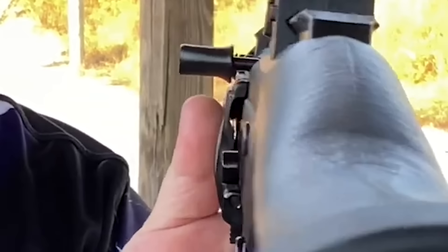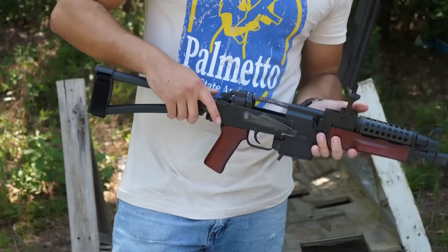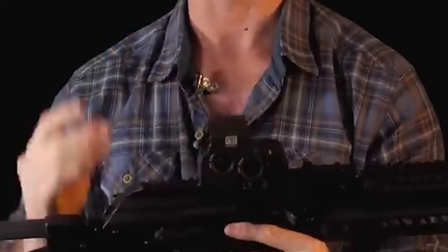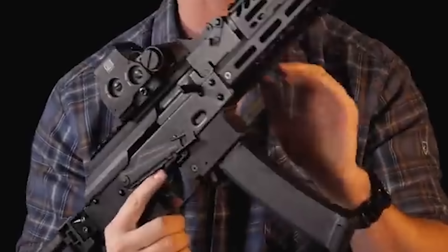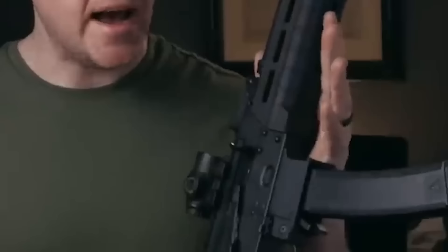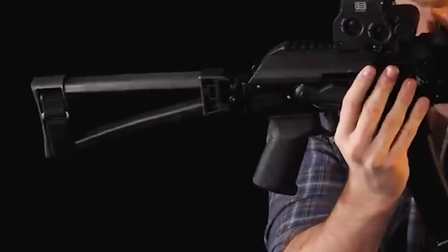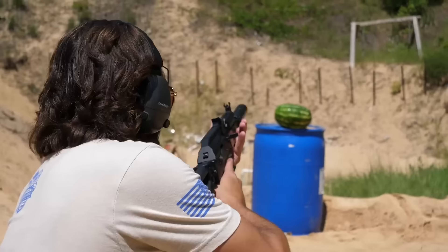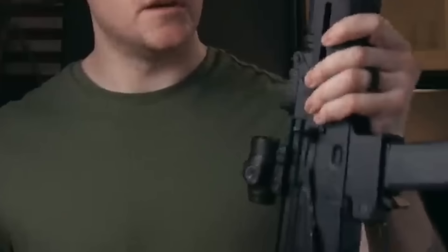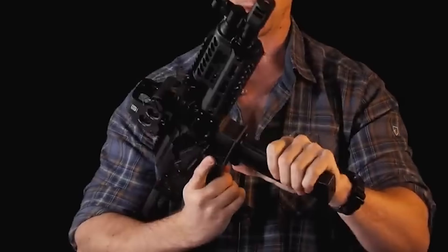Number 9: Palmetto State Armory AKV. The AKV is a popular AK-style handgun made for both military and law enforcement use. The 9mm-chambered AKV is a great option for a variety of shooting applications. The AKV's tiny size is among its most notable qualities — with an 18.5-inch overall length, it can be handled and maneuvered easily in small spaces, making it a popular option for law enforcement and those who require a small-caliber weapon for close-quarters fighting.